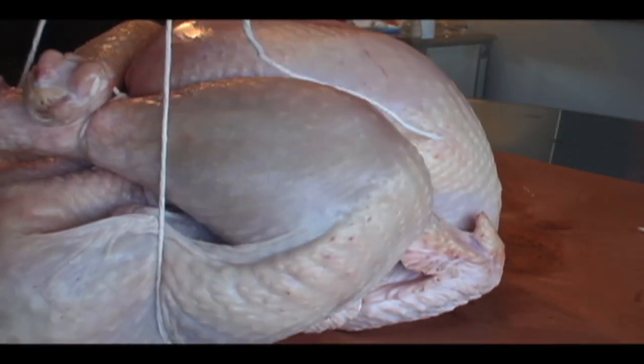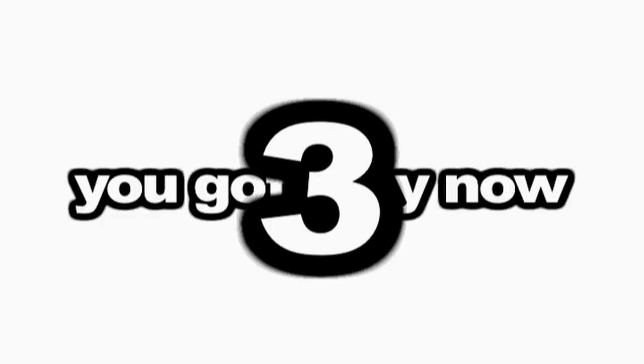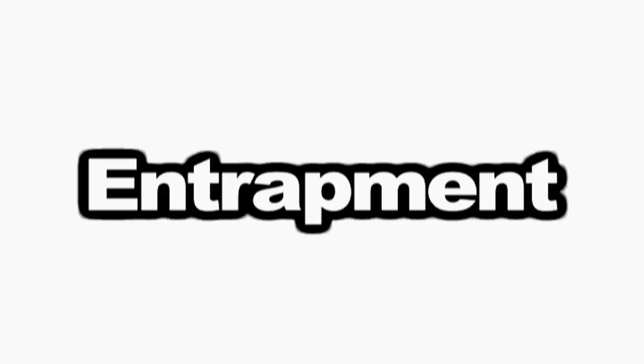Flip it again, go up, and tie a knot above the drumsticks. Again, one, two, three times around, and one more to lock it in place. Wow, not even Catherine Zeta-Jones in Entrapment could maneuver around that.